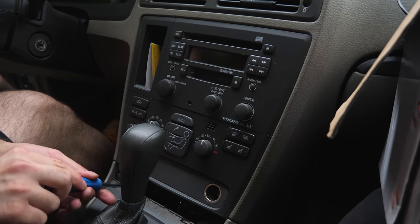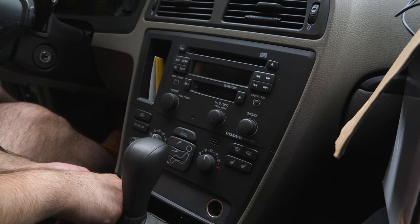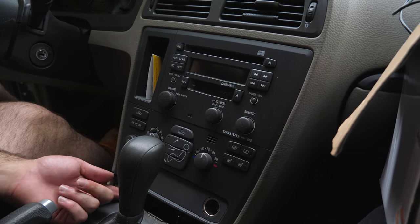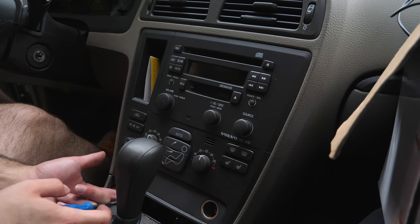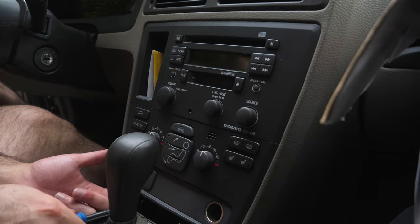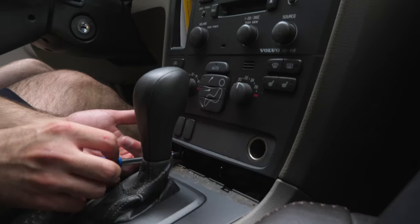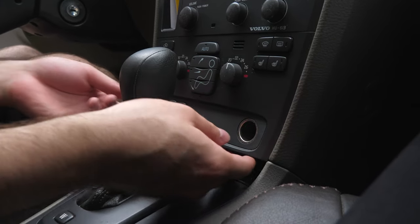Number two is coming out. This one's a little harder to take out at this angle. I think it's coming out — got it. So now that these two screws are out, you'll be able to pull this assembly out.